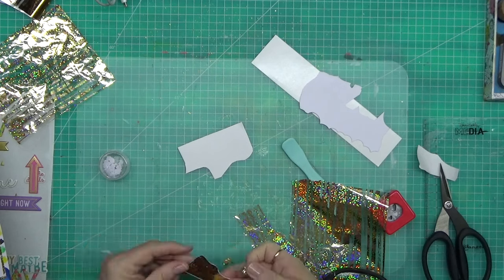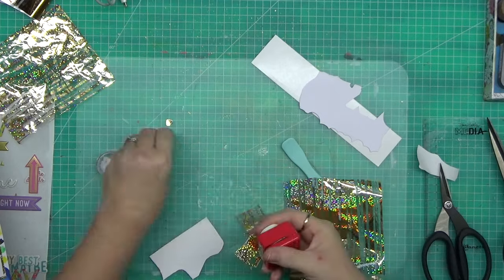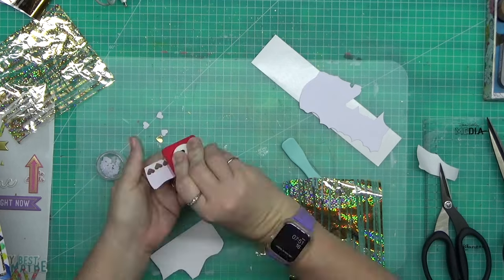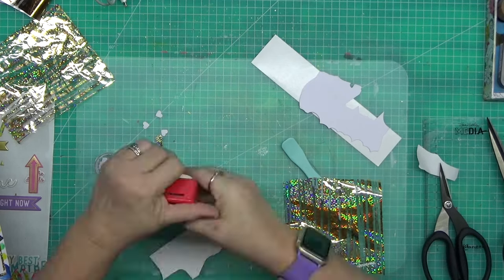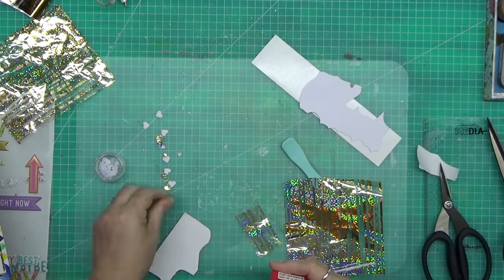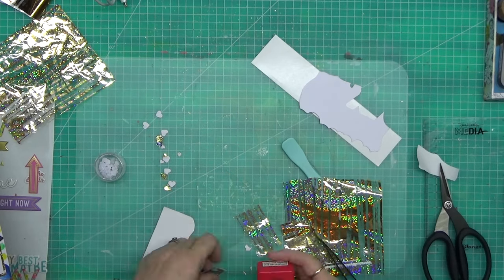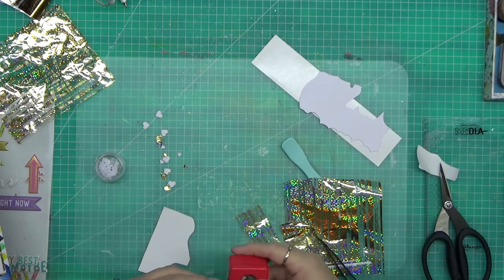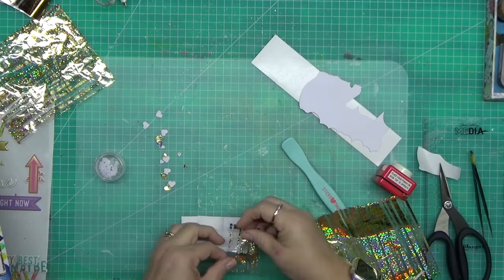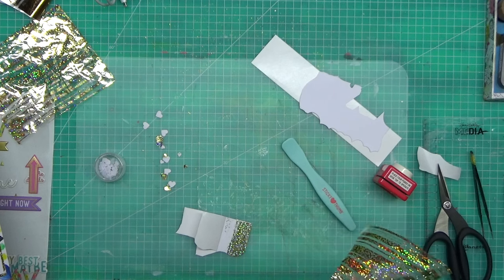I've punched out some hearts using a twin heart punch — initially I was just going to do the big ones but then I decided to do small ones too. I foiled the paper before punching because I do have some of these hearts already punched out, but can you imagine trying to put foil on teeny tiny hearts? It's just not going to work. So I did it like this — foil onto the paper first, then punch them out.